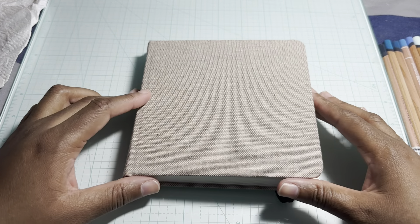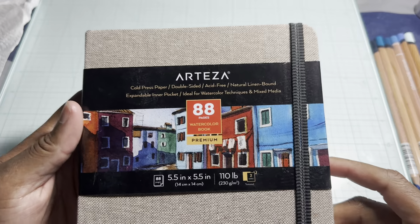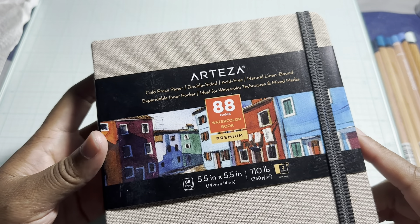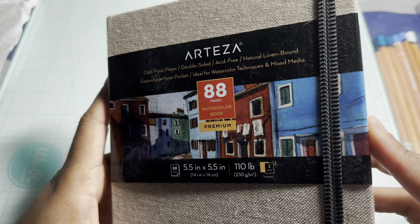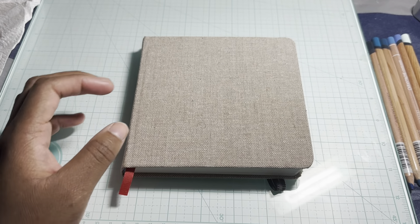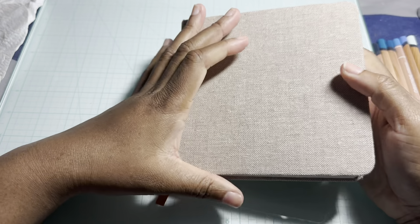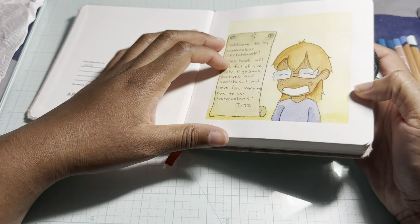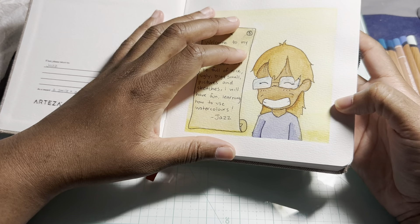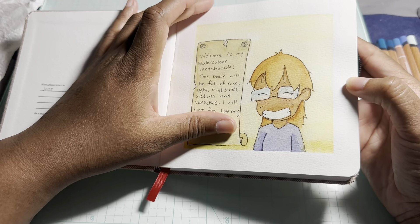The first sketchbook I have is this little small one — this is the Arteza cold pressed watercolor paper. It's blank here. You get 88 pages, they're double-sided, 110 pound, five and a half by five and a half, so it's kind of a small sketchbook. With this one I was doing just kind of learning how to watercolor.